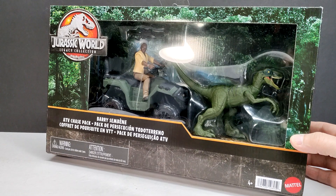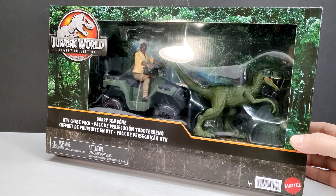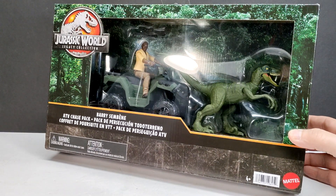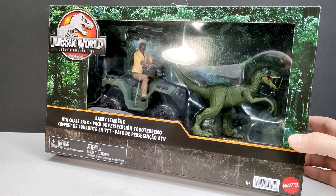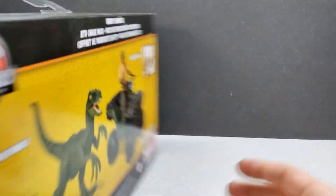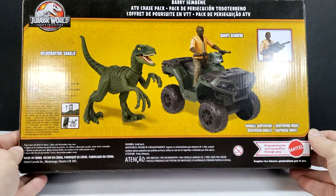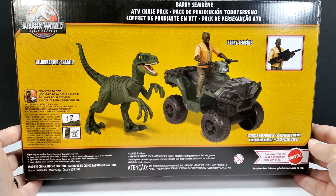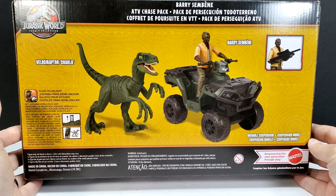We've got him on top of an ATV, as well as a Velociraptor — if I were a betting man, I'd say that's probably meant to be Velociraptor Charlie. The packaging looks pretty cool: we've got a nice window area and a nice forested setting around it. If we turn the box around to the back we can get a nice little sneak peek of what's included.